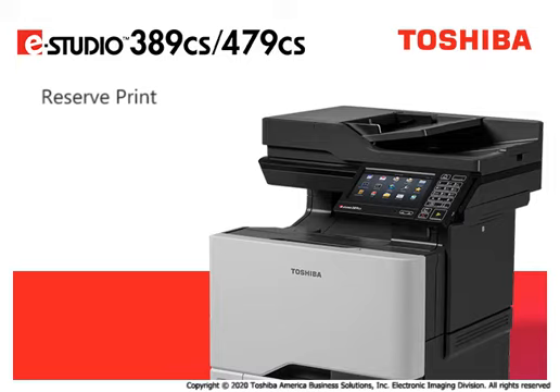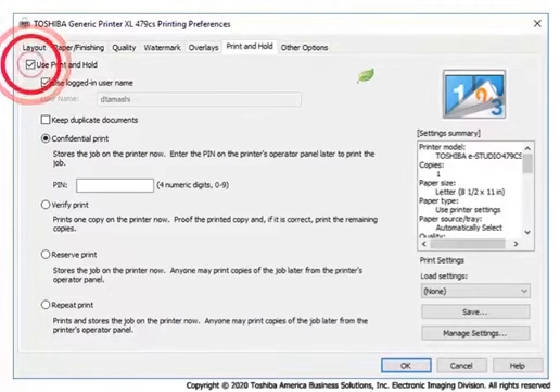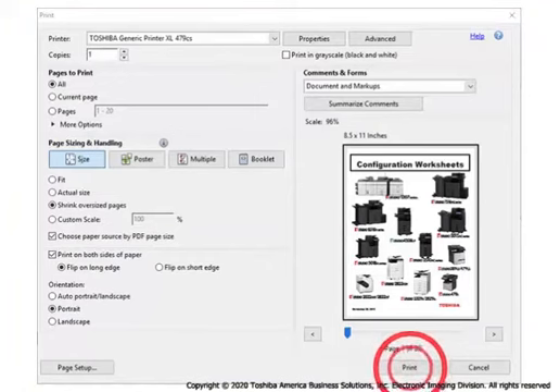Perform the following steps to have the eStudio system hold the print job so the user can release it at the operator's panel. Prior to selecting Reserve Print, select any desired print options. Then, from the Print and Hold tab, click the checkbox next to Use Print and Hold. Click the Reserve Print checkbox, then click OK. Click Print to send the job to the eStudio.